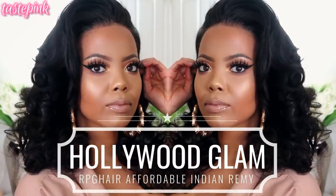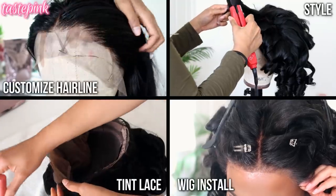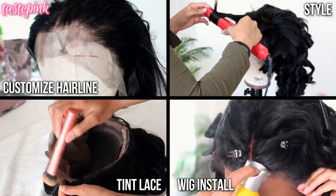It stays pink and I think I've found one of the sexiest, most affordable wigs yet — this unit from RPG Hair. We're going to do everything from customize it, tint the lace, and show you how to install it using just one product, so you definitely don't want to miss it.